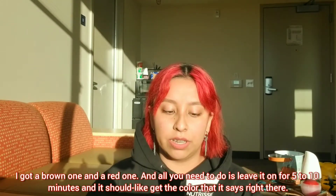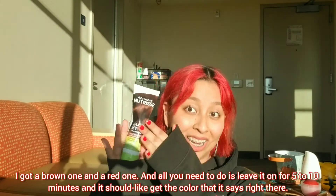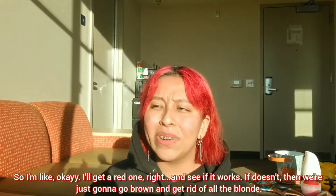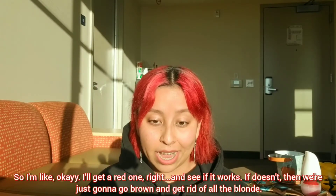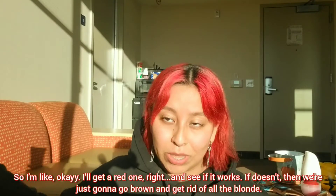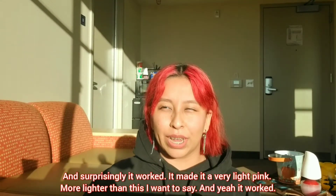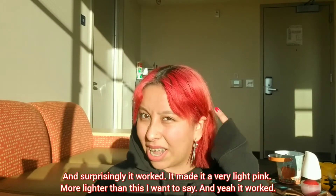All you need to do is leave it on for five to ten minutes and it should give you the color it says on the package. So I'm like, okay, I'll get a red one and see if it works. If it doesn't, we'll just go brown and get rid of all the blonde. And surprisingly, it worked — it made it a very light pink, lighter than this.